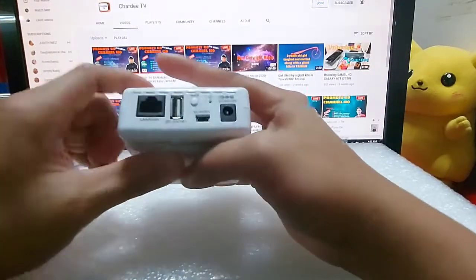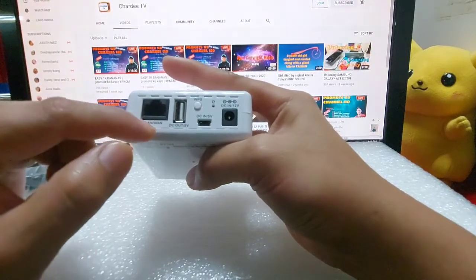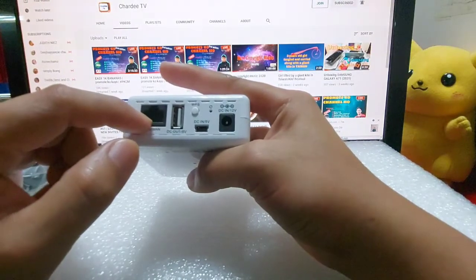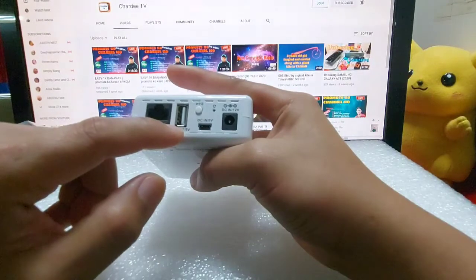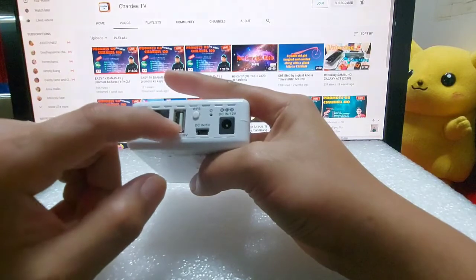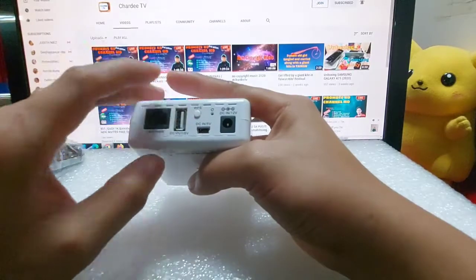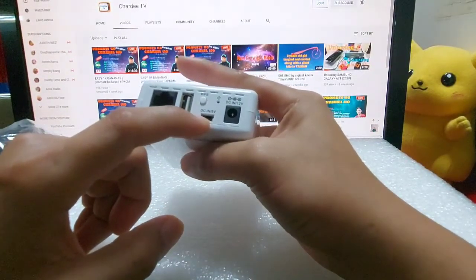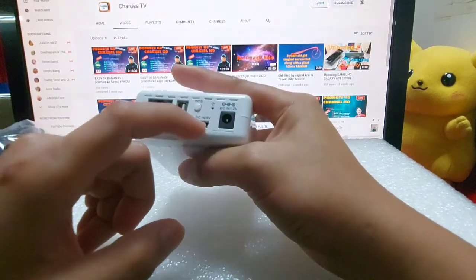Ito yung charger nya. Pwede maglagay ng LAN cable guys. Pag mag-charge tayo, ayan yung USB. Reset ng ano nya, ayan yung WPS. May 5V na micro USB, 4.08 na micro USB.